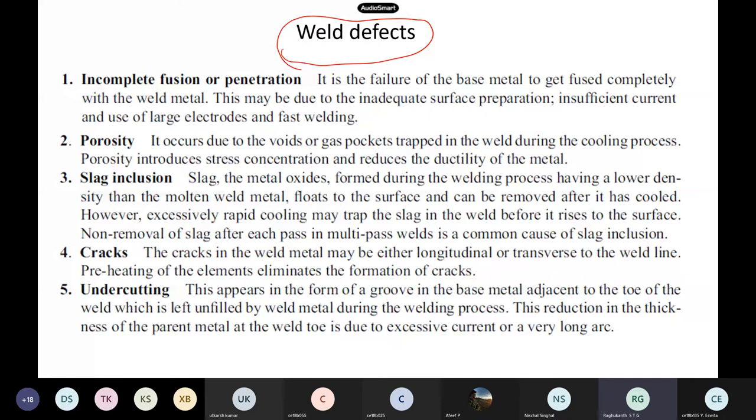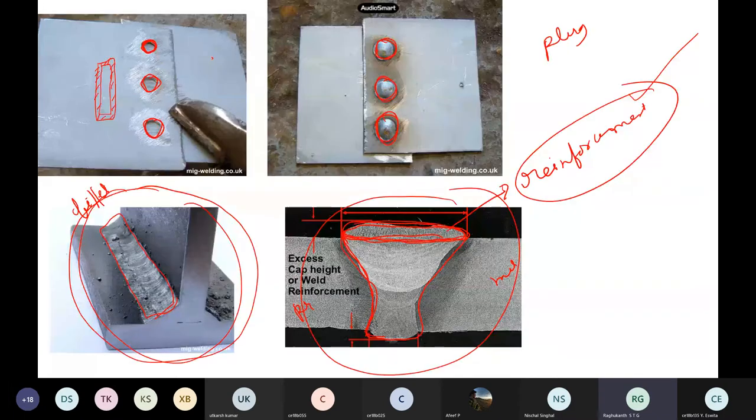Compared to bolted connections, welding is very, very complex. Identification of defects is extremely difficult. By looking at the weld you may identify some defects, but what is happening inside the weld — whether there are any cracks — you can't do a visual inspection. For bolts, you can visually inspect whether the nut has not been tightened properly or the washer has broken.